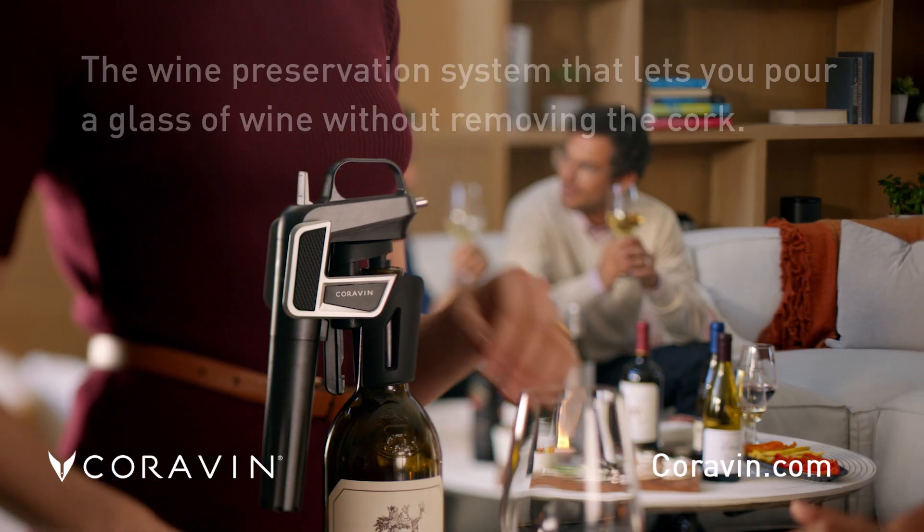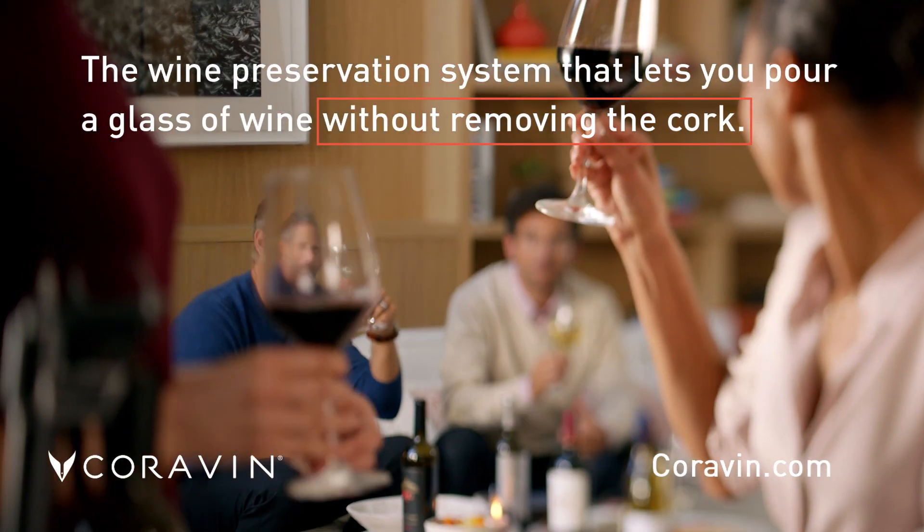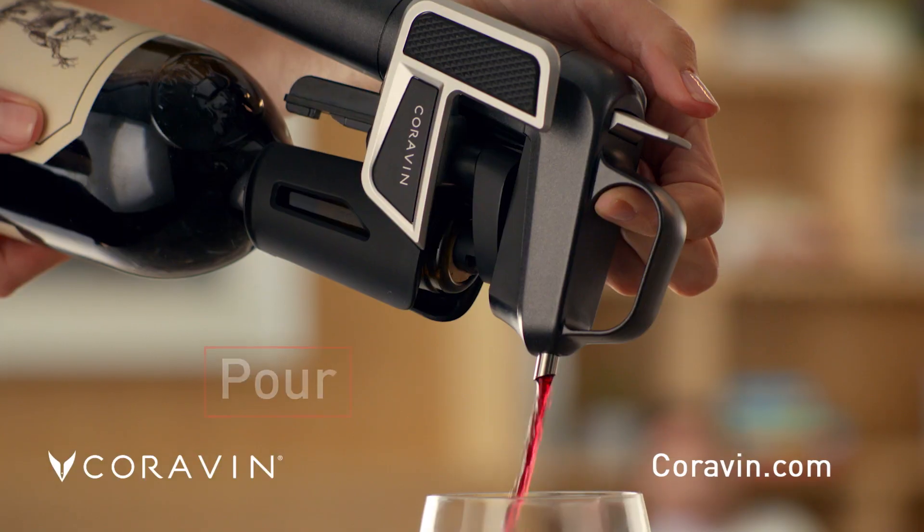This is Coravin, the wine preservation system that lets you pour a glass of wine without removing the cork. You just insert, tip, and pour.